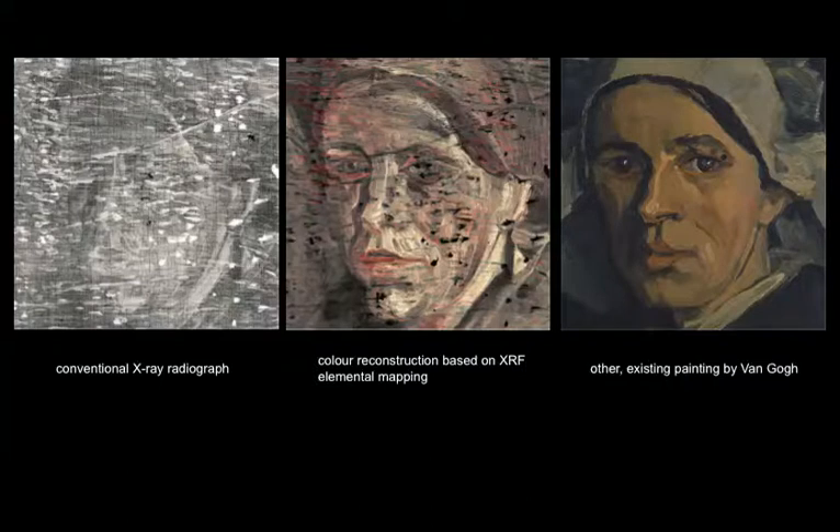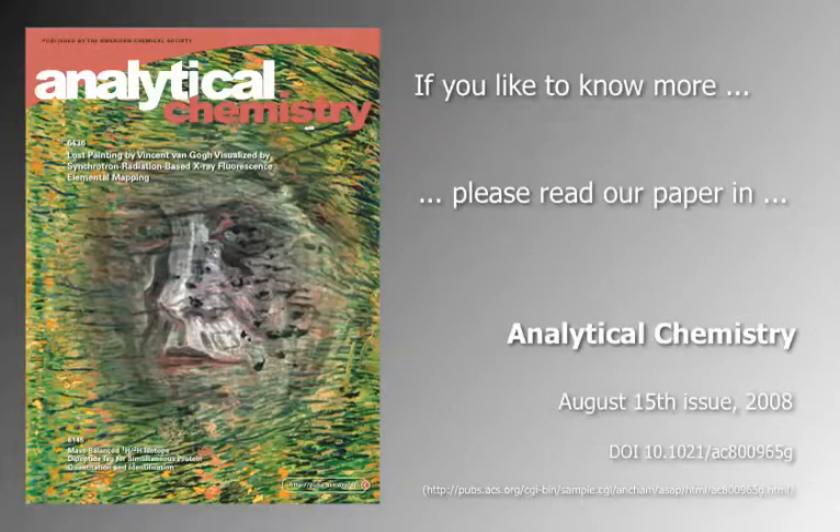If you'd like to know more about that, please go ahead and read our paper in Analytical Chemistry, which is the cover paper of the August 15th issue, 2008. Thank you very much for your attention.